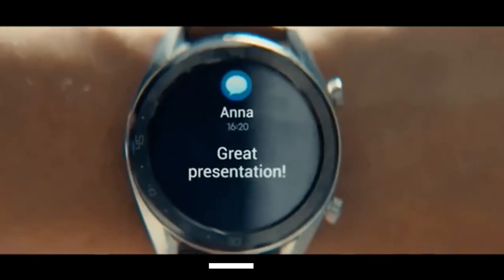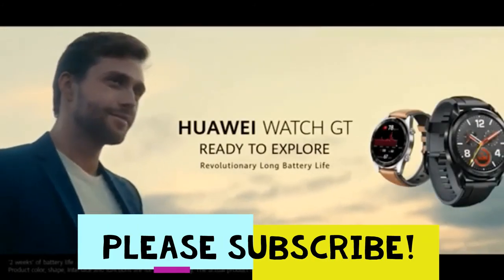With two weeks of battery life, you are always ready to explore. While we watch GT.